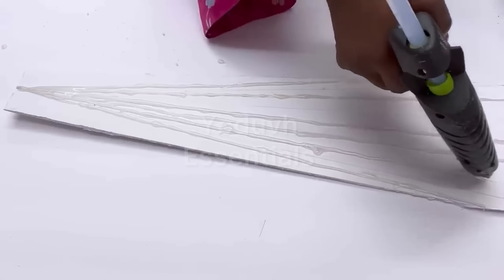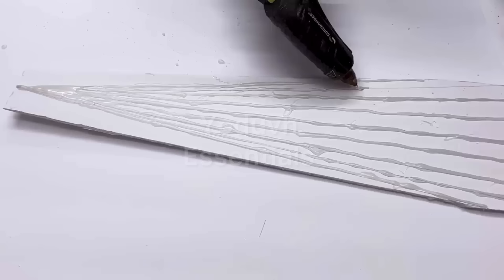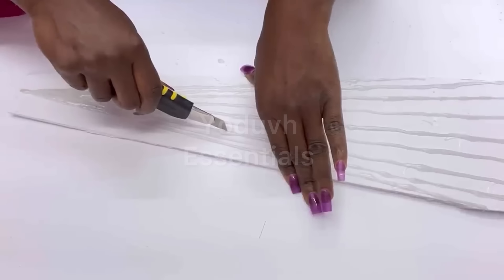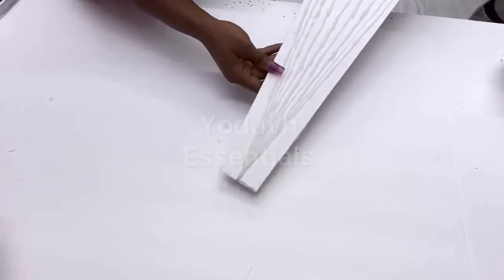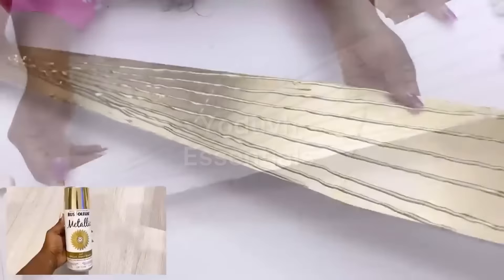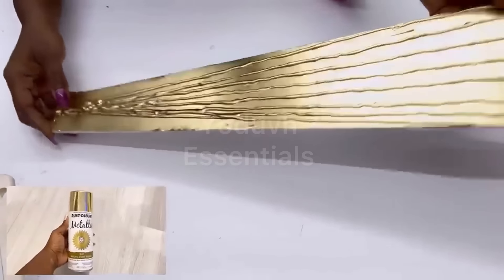I found out that this particular glue gun I've been using is not so good when you're doing a pattern like this because it keeps pausing, and because of that it didn't make my lines look nice at all. I tried to adjust it to make it look better, but hopefully it won't be too noticeable. I spray painted this gold and this is what it looks like.